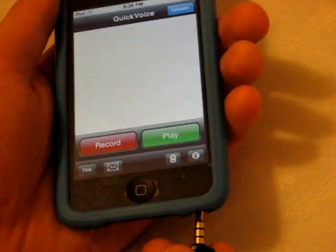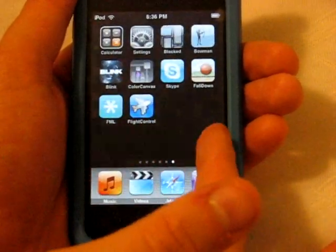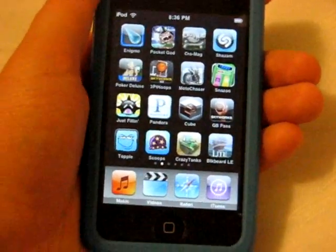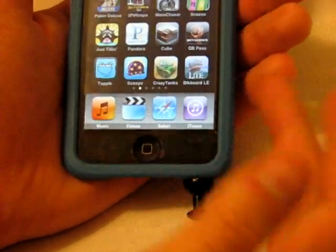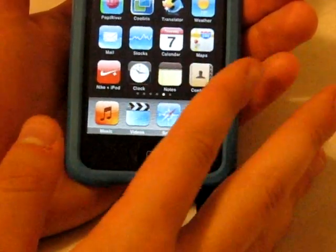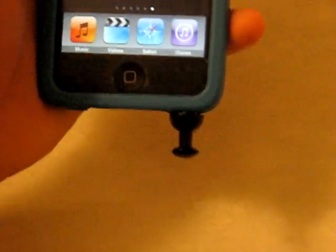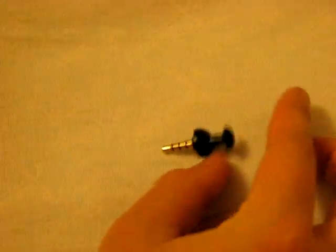What you want to use this for is pretty much closer-range quality. Apps I've noticed work perfectly with this accessory are the Skype app, the Shazam app, and Fringe from the App Store. Shazam picks it up even from about 10 feet away and is still able to tag the song perfectly — 10 to 15 feet from the sound source. Skype is usually used from a close distance anyway and it picks it up perfectly.